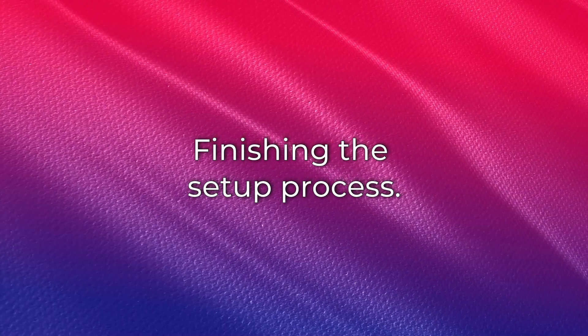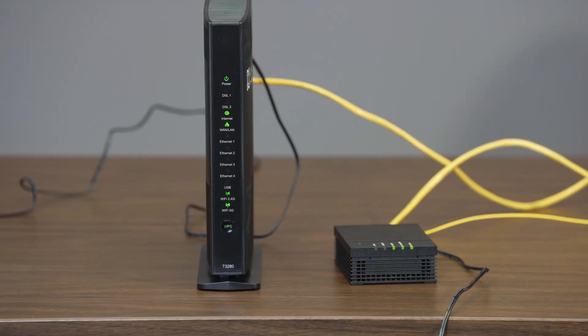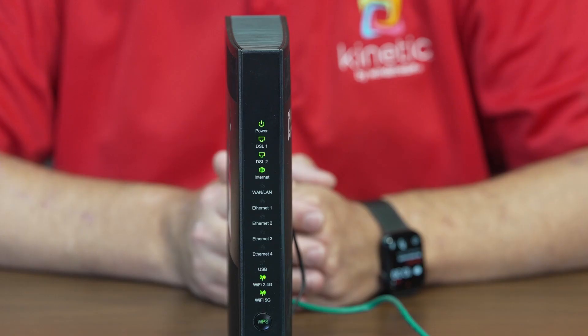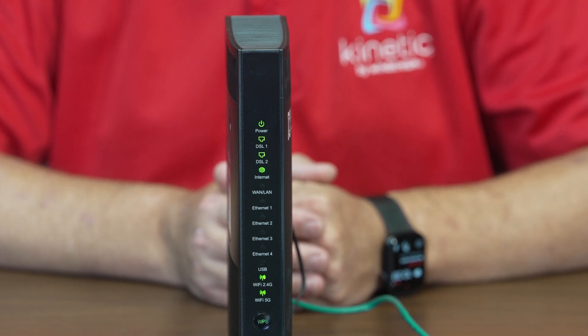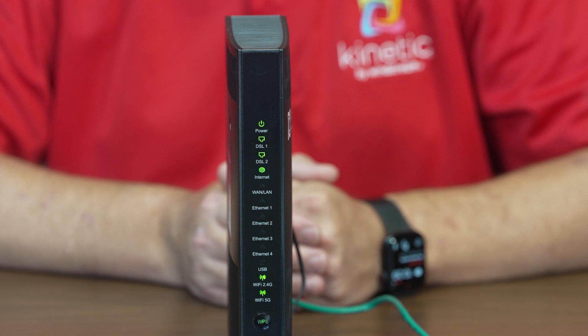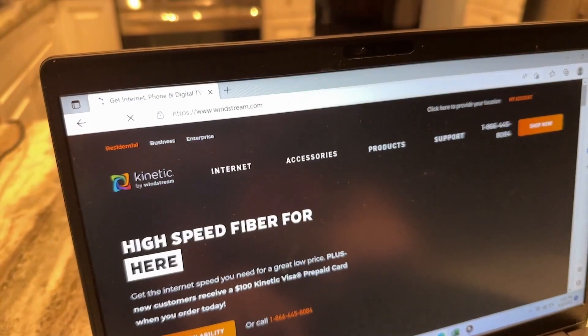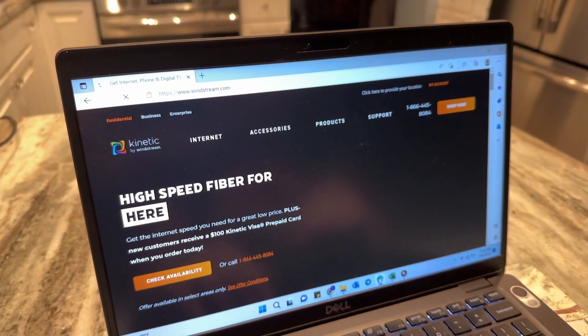Finally, follow these steps to finish the setup process. The lights on the front of your gateway will flash and then turn solid. Wait until the power and internet lights are solid green. If your connection is DSL, you will also see DSL1 and possibly DSL2 be solid green. This can take several minutes if the gateway has software updates to perform. Open your internet browser and you should be redirected to an activation page that will guide you through the rest of the install process.